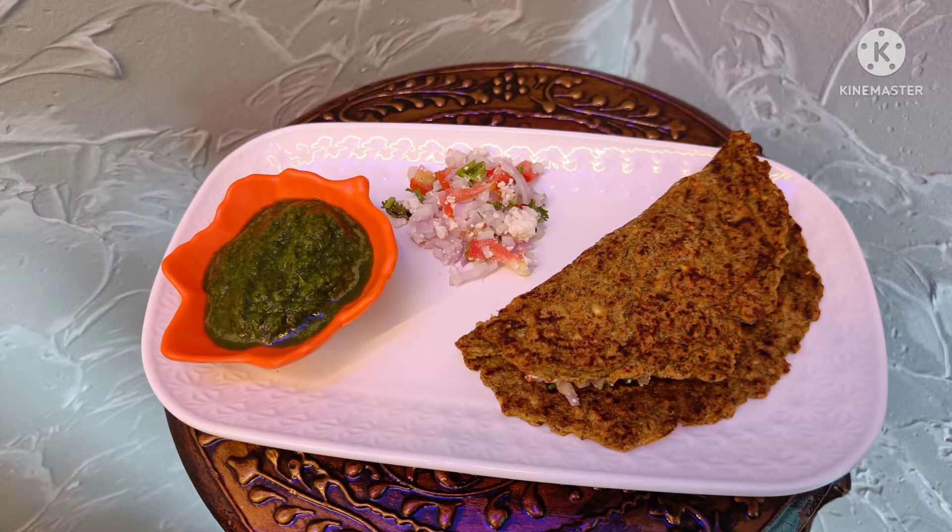Hi, Dairishan Aparna here. Today we'll make sprouted moong dal chila. Sprouted moong dal chila is really good for your health. It has a good amount of calcium, protein, and a really good amount of fiber also. It's good for your bone health and good for your eyesight also.